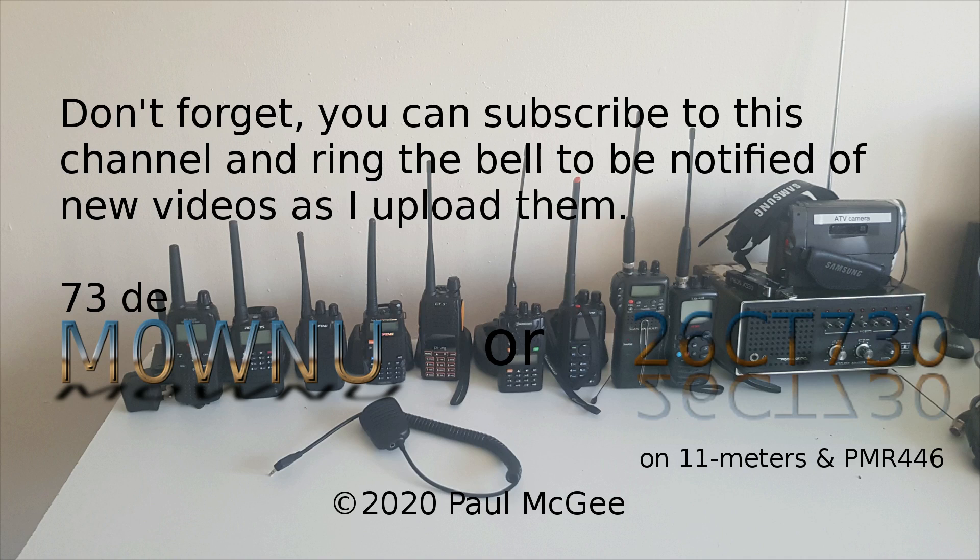73s from Paul, Mike Zero, Whiskey November Uniform, or 26 Charlie Tango 730 on 11 metres and PMR446.